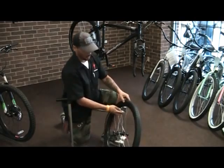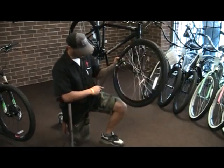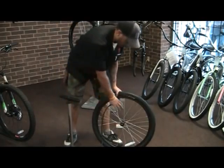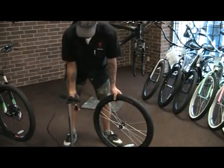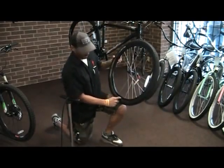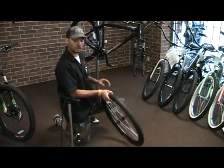You don't want to use any tire levers to put the tire back on the rim in case you might pinch the tube. Just take it and air it up. Look at the side of the tire — they usually give you a tire pressure rating. Once you're aired up, you want to verify that the bead in the tire is even.